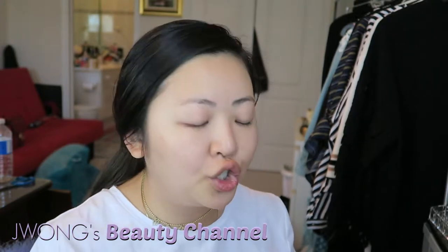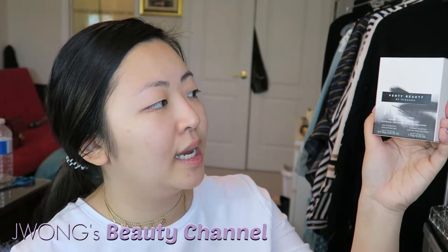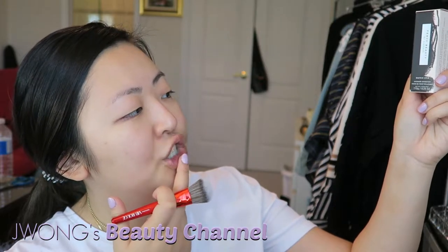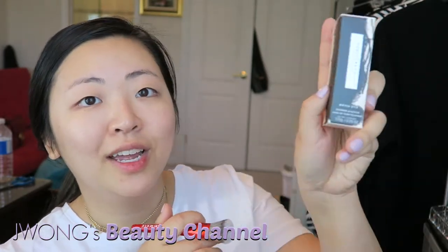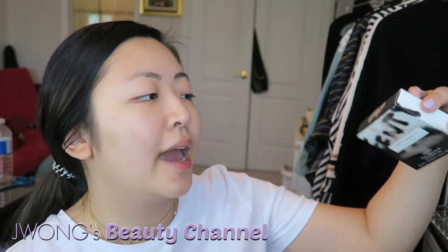Let me quickly go into the products I got: the foundation, the contour brush, the matchsticks in the light tone, one of the blush shimmer sticks in Yacht Life, and one of the Kilowatt highlighting powders in Lightning Dust and Fire Crystal. Let's get right into it — I'm super excited to try this out.